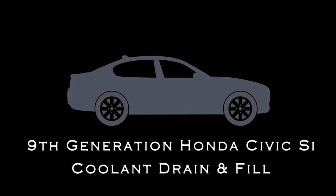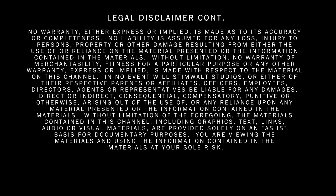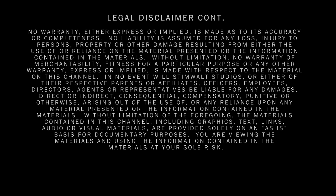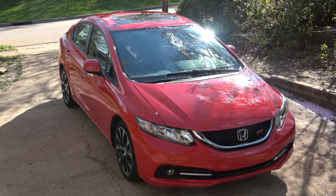Today we'll be looking at a 9th generation Honda Civic Si. Don't forget to check the video description — I'll have links to everything I'm using, and if you want to go to different sections of the tune-up, you can click on the links in there as well.